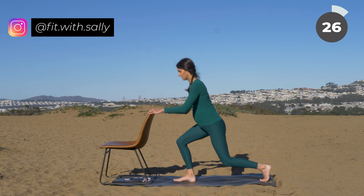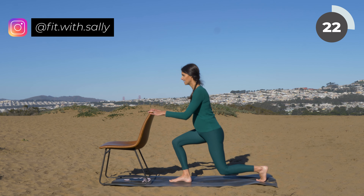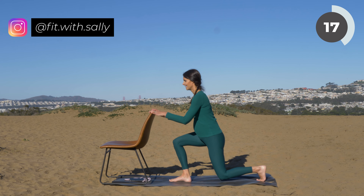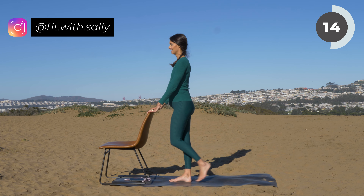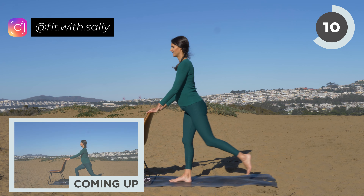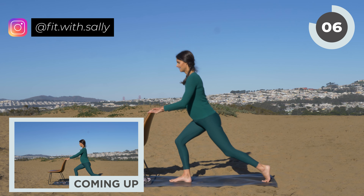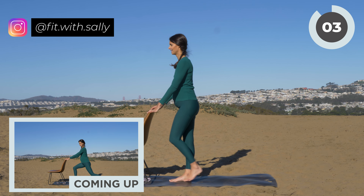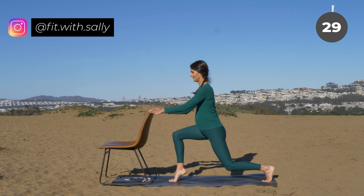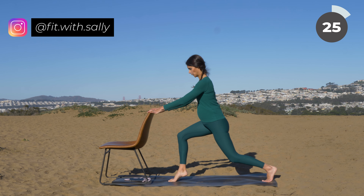Now step back with one leg and then come back up. We're only going to do our lunges with one leg, and then we're going to switch sides in a moment. You have three more — three, two, one. Stay here. Hold the lunge, then lift your front heel and lower it, lift and lower.